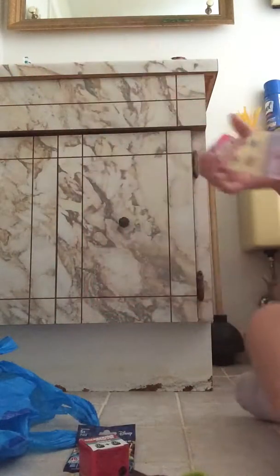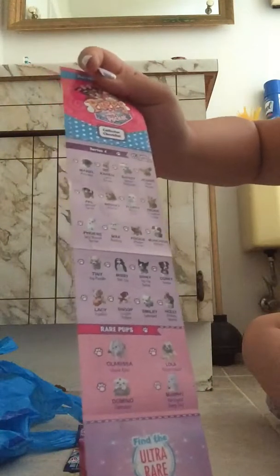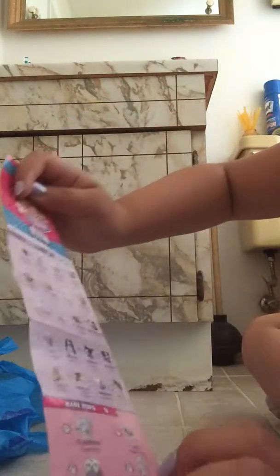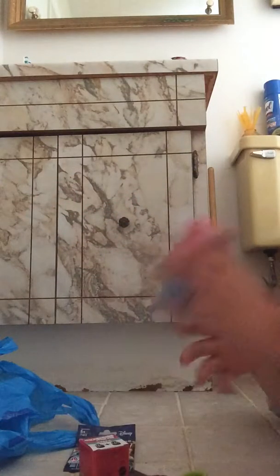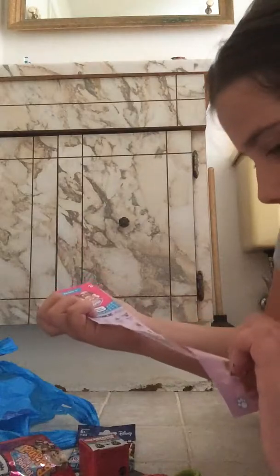Oh, they have play sets — I'm going to open one of those soon. Let me see what I really want to get. I kind of want to get Tiny, it's right here, or Missy — Missy's so cute right there. Oh, they have rare ones, I'll get any of the rare ones too. Let's see who we got. Oh, this is cool — a little Dalmatian inside of a box. Really cool. Let's see what he is. Oh, these are rare! His name is Domino. So this is what type of dog it is — Dalmatian.